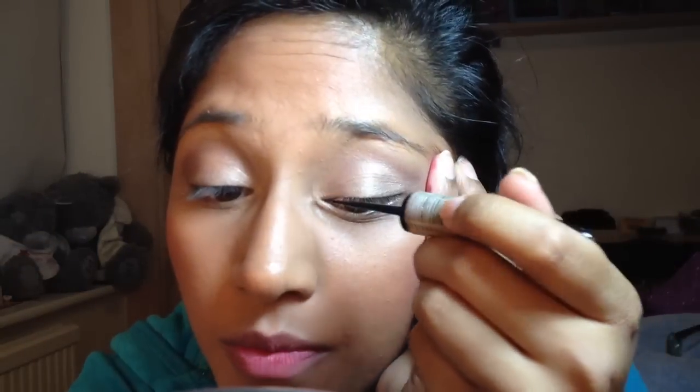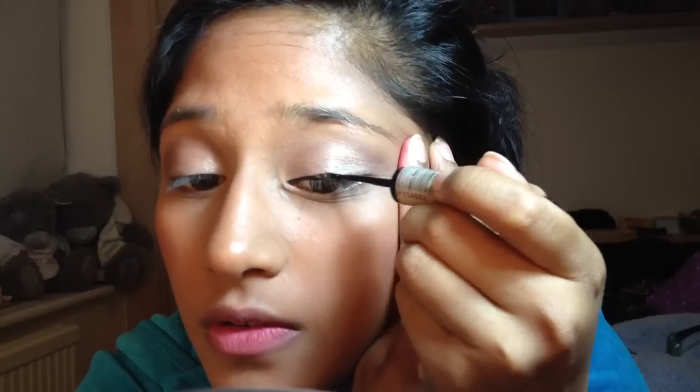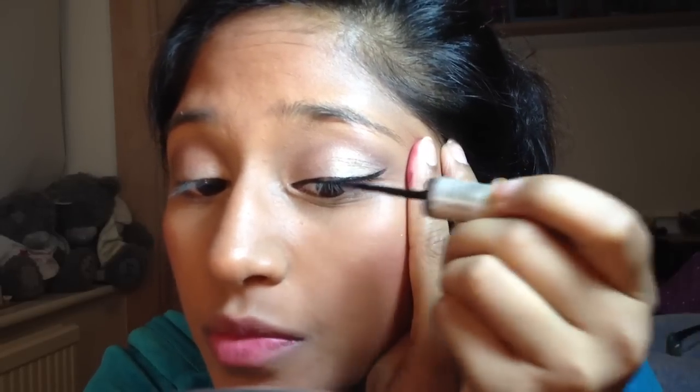I'm going to do it two different ways - one with a liquid liner and one with a gel liner. The liquid liner I always use is the Bourjois Line Pinceu liquid eyeliner in black. I'm just going to start from the inside and do short strokes, and don't worry if it's not as thick as you want to start with because you can adjust that.